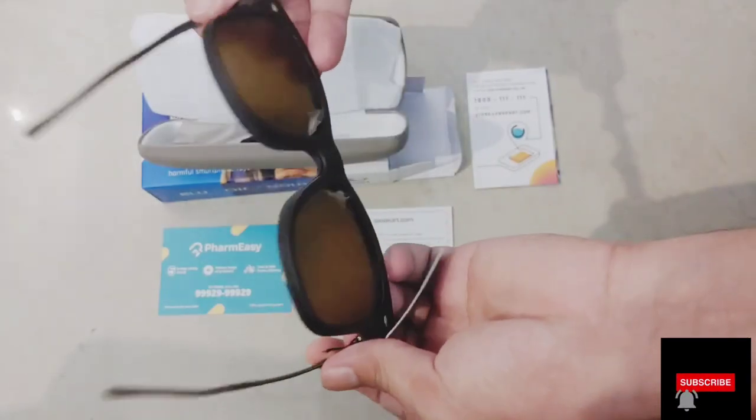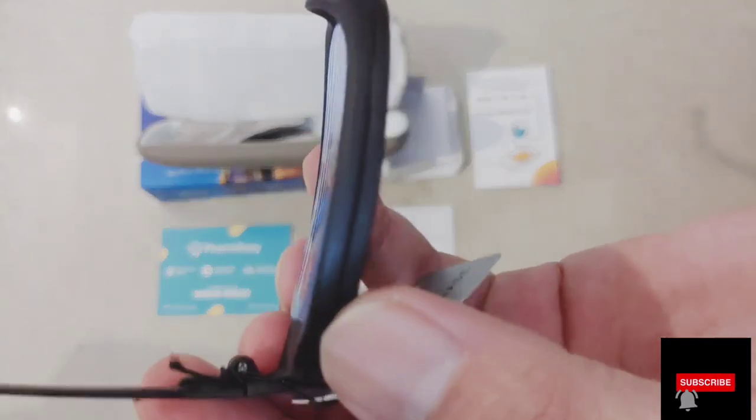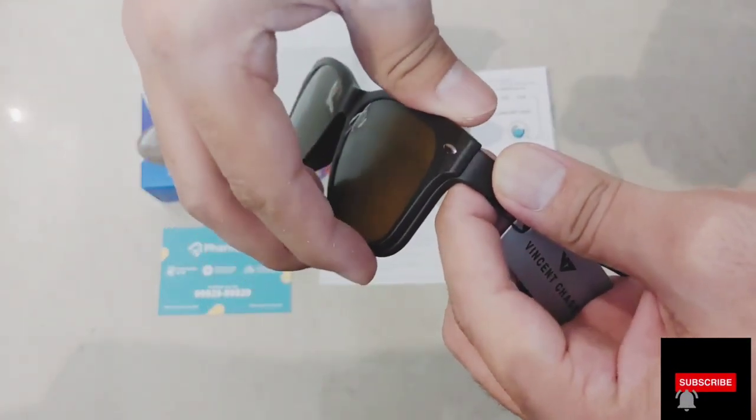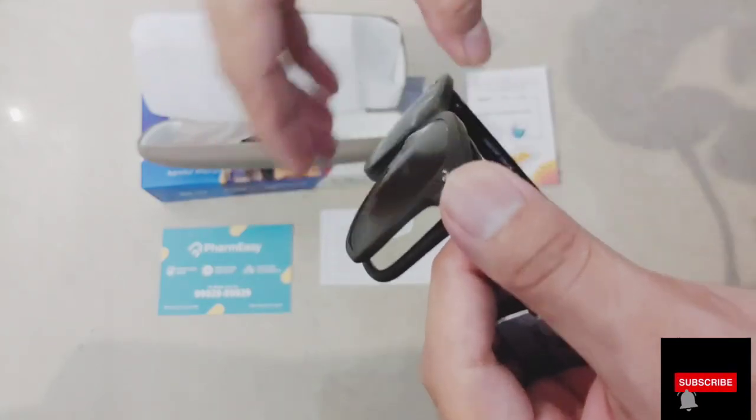So you can see, currently you have a sun shade, brown color. But exactly you can see it has two layers — one is with power lenses. I chose here blue cut lenses, thin density.